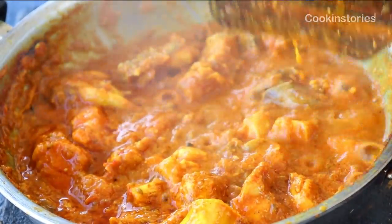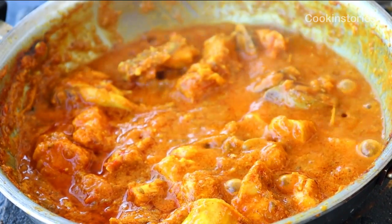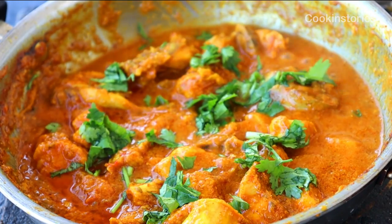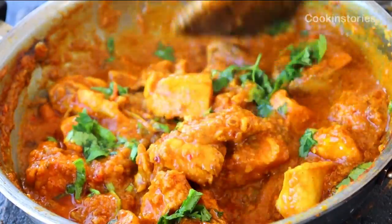Sprinkle some coriander leaves at this point and cover and keep it for five to six minutes before serving with roti, paratha, or rice. If you like this healthy and delicious chicken curry with zero oil, then please do subscribe to my channel, Cooking Story.